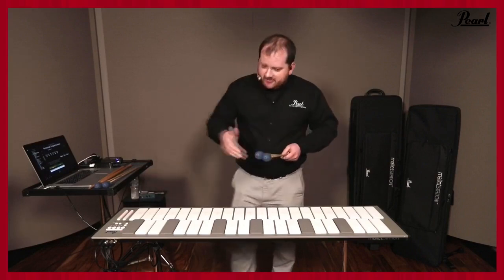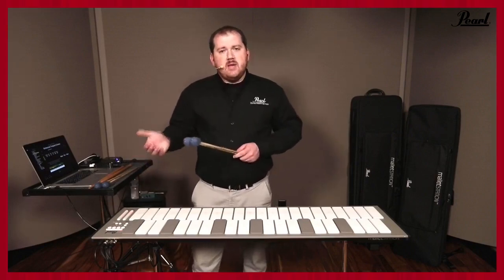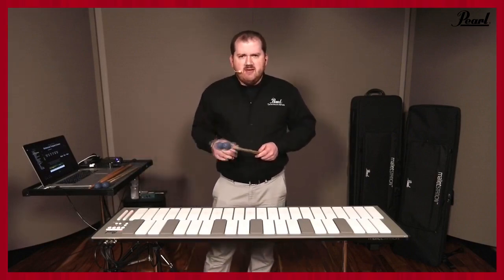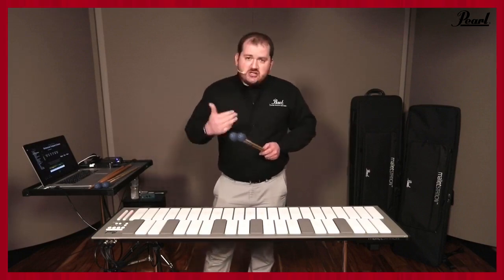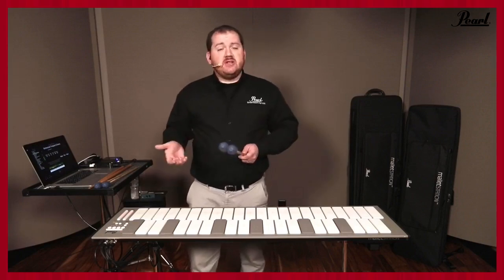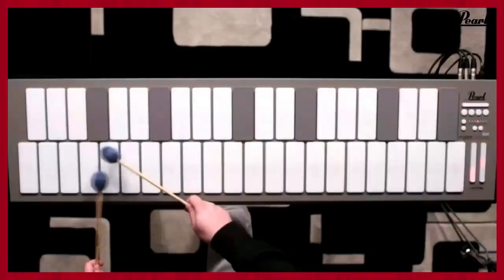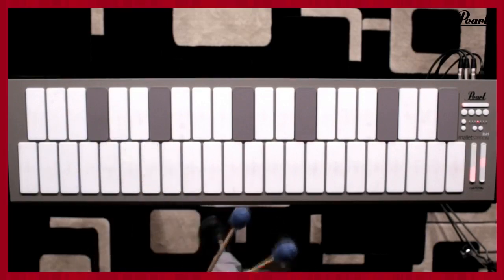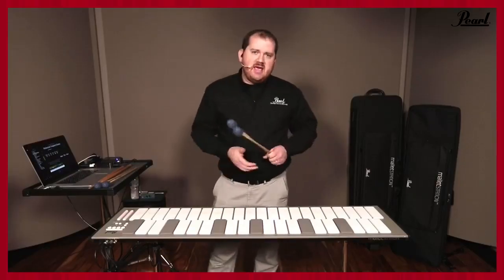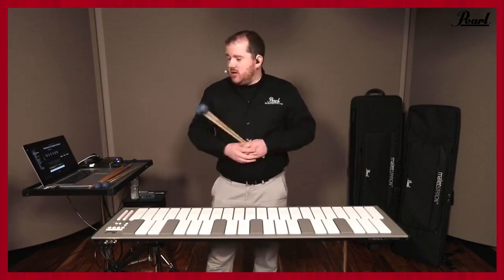I also have the ability — we have three assignable pedal inputs. In this instance I have one set up to sustain, one set up as a switch pedal so I can do whatever I want with it in MainStage, and then I also have an expression pedal set up. In this particular instance I've actually set up the expression pedal to be just like a timpani pedal, so I can get those different glissandi effects if I'm playing in a Broadway pit and need that ability even though I don't have real timpani in front of me.